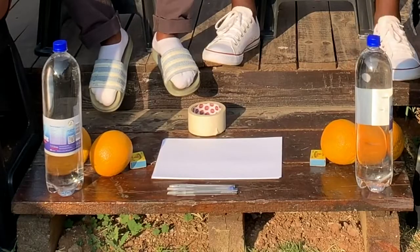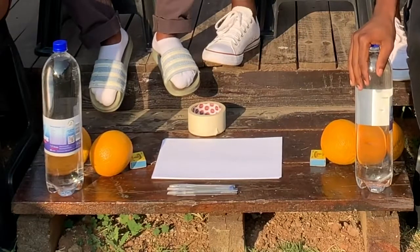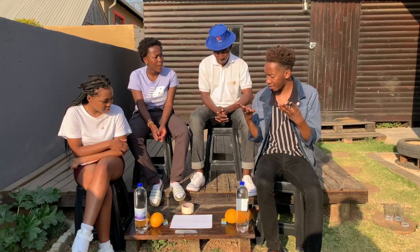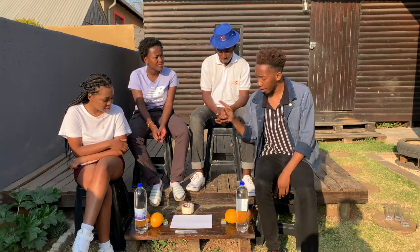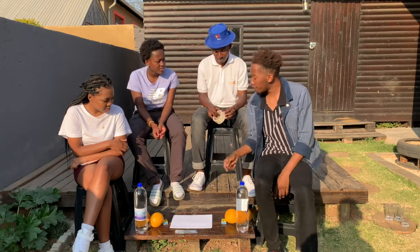So the no thumbs challenge is basically where we tape our thumbs and try to open and do different things. We have bottles of water, oranges, four paints, and about 16 papers. With our thumbs taped, we'll try to open the bottles, peel the oranges, draw a house on the paper, and set a paper alight.